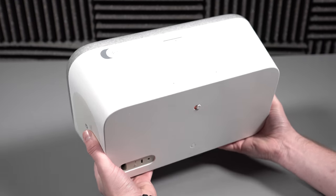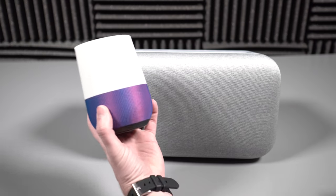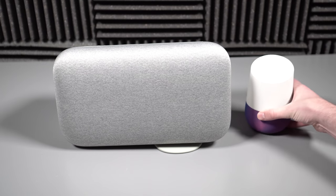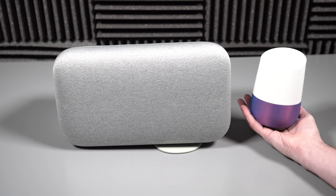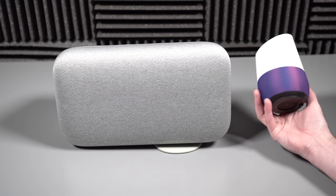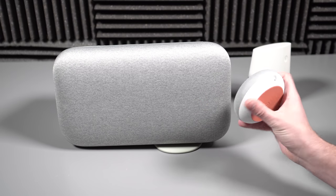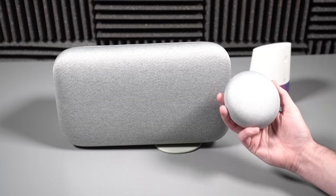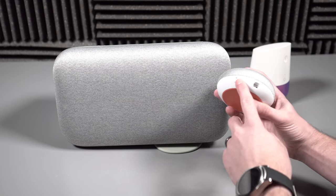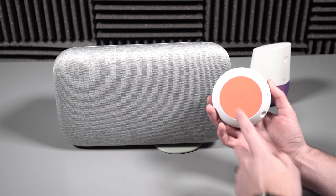Be careful if you pick one of these up — it is a heavy one. I brought in a regular Google Home and also Mini so you can see the comparison. There is Home — you can see it's a big guy. The hi-fi audio equipment versus the regular Home, which produces decent sound, and then of course here is Mini. The styling actually matches Mini much better than Google Home. The texture on Max is a softer fabric.